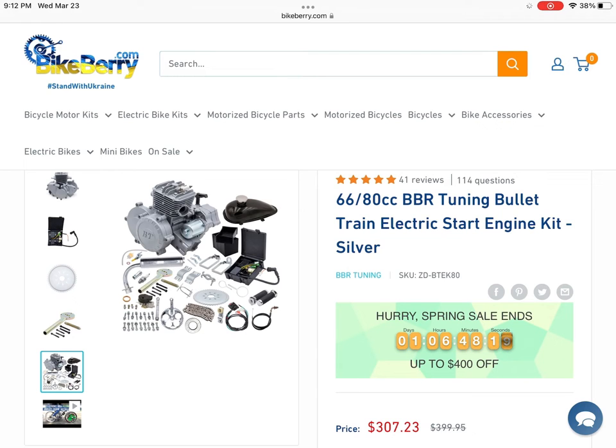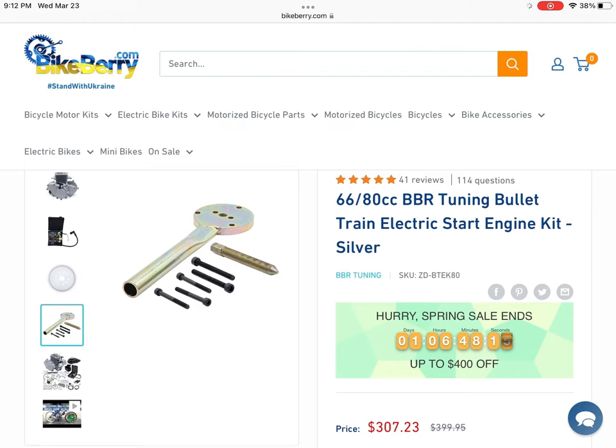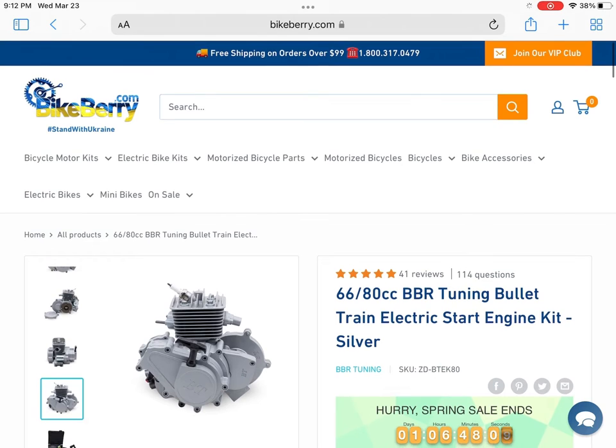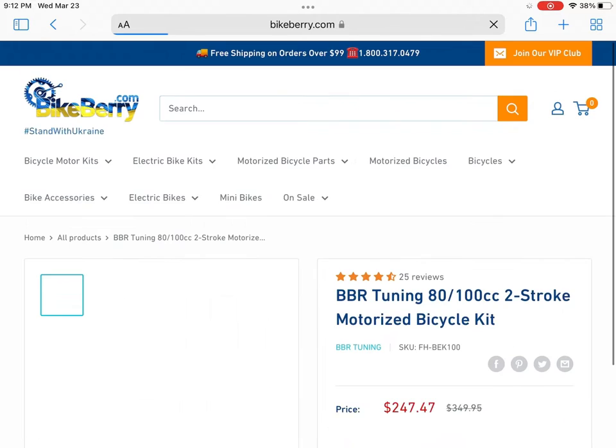You can see there it has a clutch tool and a lot of different hardware. The hardware is high quality, but there are a lot of parts going on here. I would not recommend this kit, but it's a very high quality engine to say the least. Moving on, we have the BT-100. It is the big bore version of the BT-80, without the electric start.